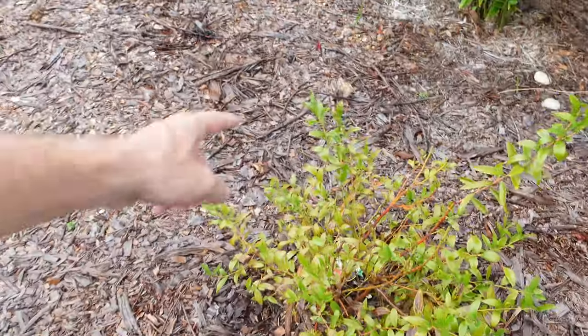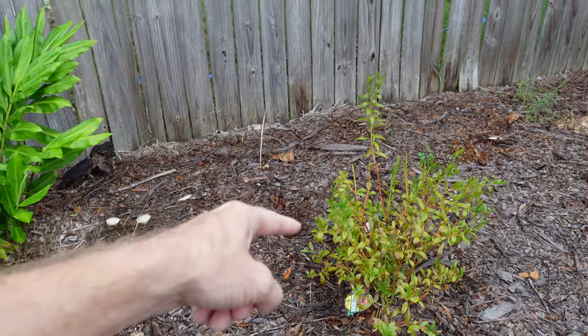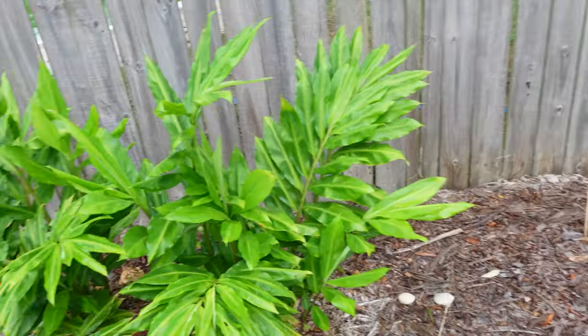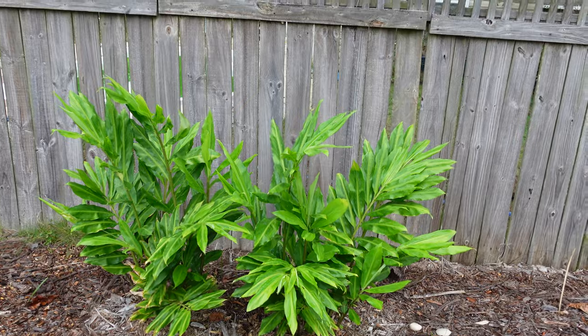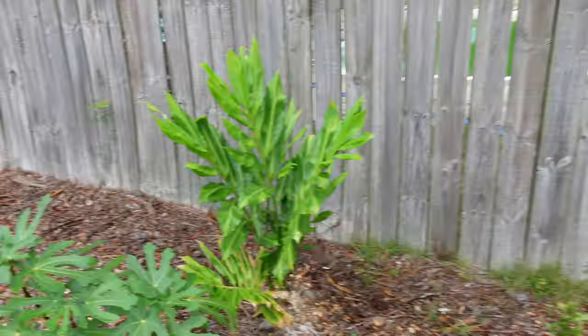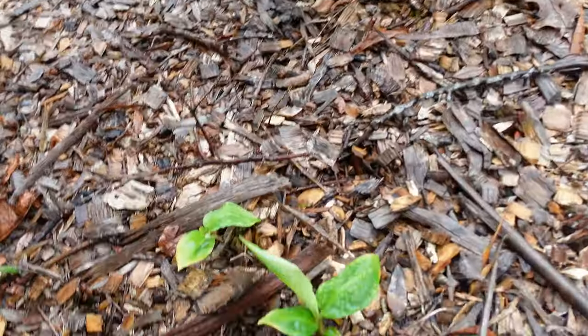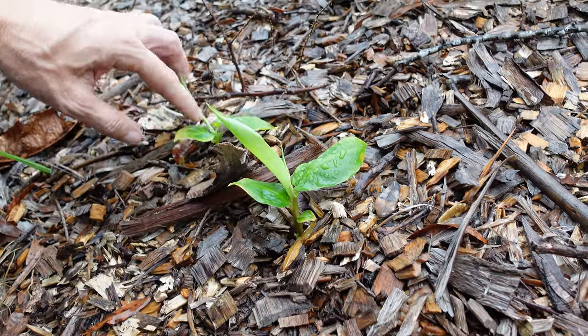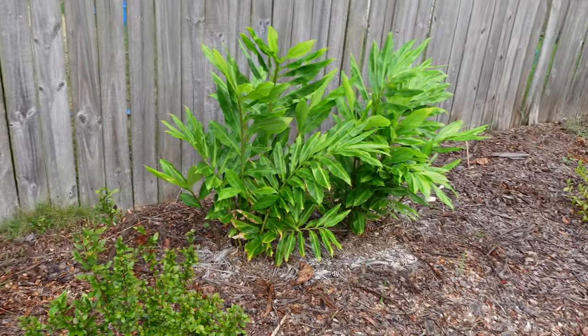The next blueberry here I believe is the pink lemonade rabbit eye. These were some awesome blueberries. This is the one that had a mockingbird chasing other birds off and eating up all of these — and I just let him. It was really awesome to see this bird protecting my bush, although he was eating about half of my red blueberries off that bush. Next to that we have another big plot of awapui ginger, which all this awapui ginger is going to be moved to a different part of the yard so that everything over here, as far as ginger, is going to be the edible kind. These are not edible — they end up putting out flowers with the goo inside. I'm pretty sure that's all awapui, like 90% sure. Sometimes I plant stuff and I forget.